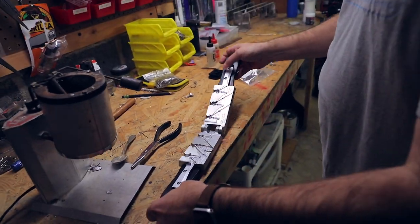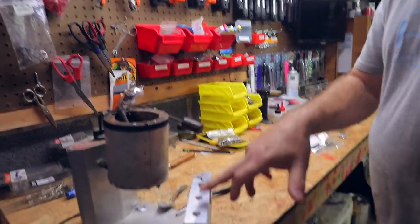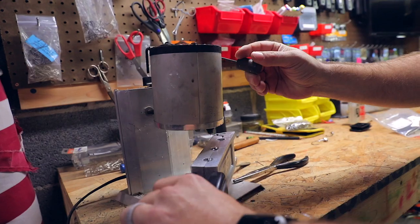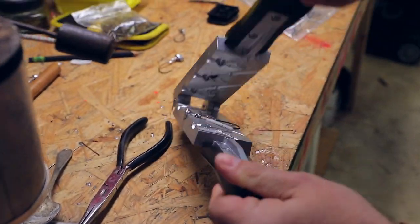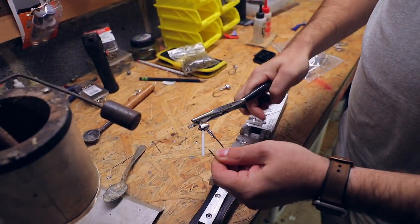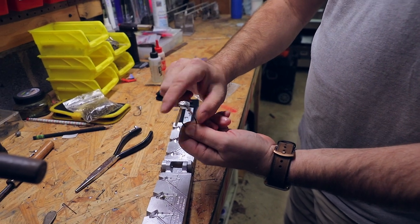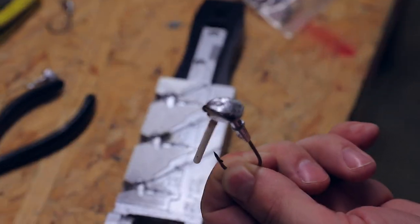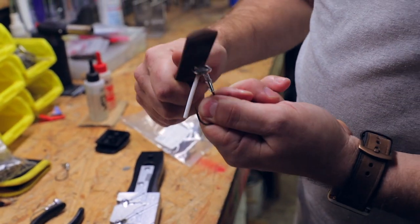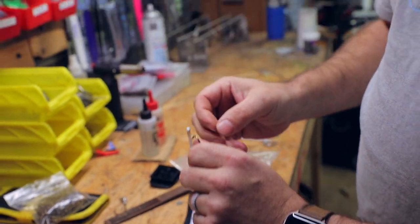Now we close the mold, squeeze it as hard as we can, and go down the middle hole. This is a gravity-fed lead pot so we put it right over the hole, open it up, and there we go — the pour is complete. There's a little sprue — just excess lead on the top — so we twist it off and put it back in the pot. Then we take a fine file and just hit the top a little bit to clean it up before powder coating.